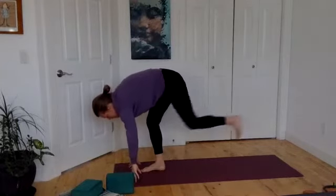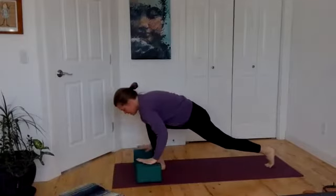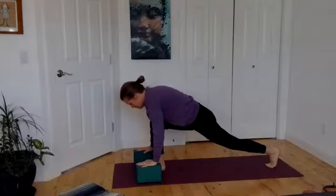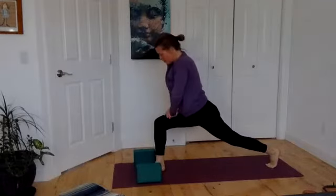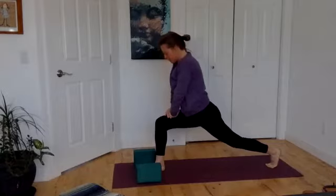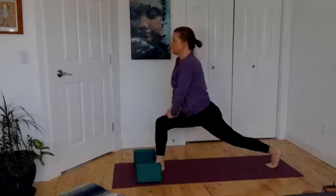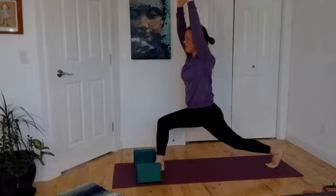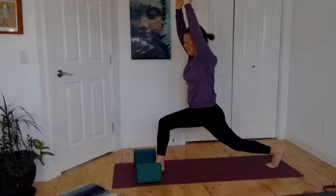Flatten your back, step back with your left foot. Remember you can use blocks here if you like. Pressing into the back heel, letting the hips sink low. Choosing if you're dropping your back knee, then lifting the hands to the thigh. Push down, ground through that front leg. Roll the shoulders down your back, lift your chest, breathe. When it feels good, let the hands float up above you. Just notice the work in your legs — strength, capacity. Keep the breath slow and strong.